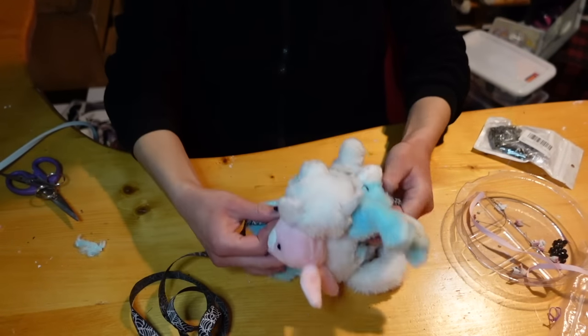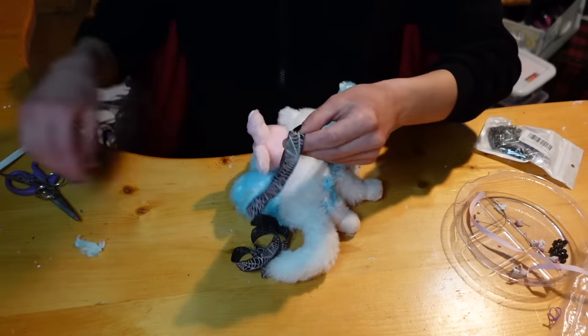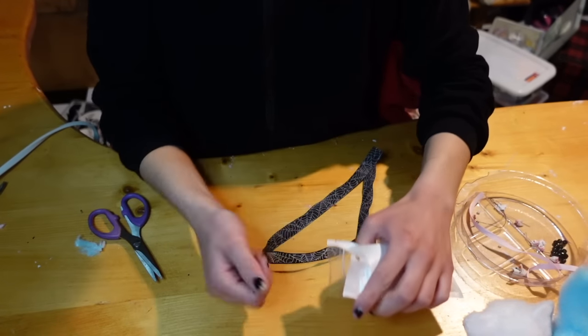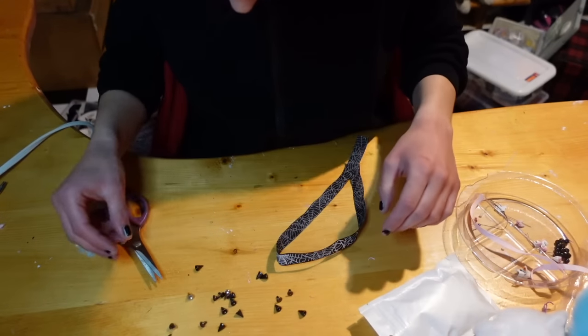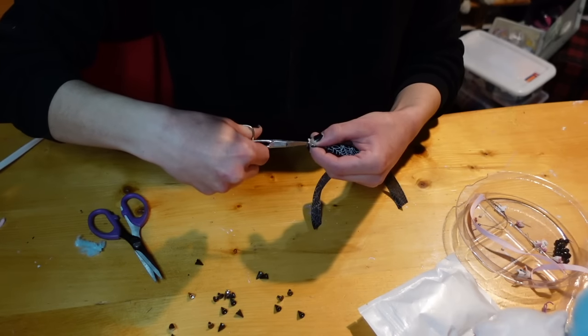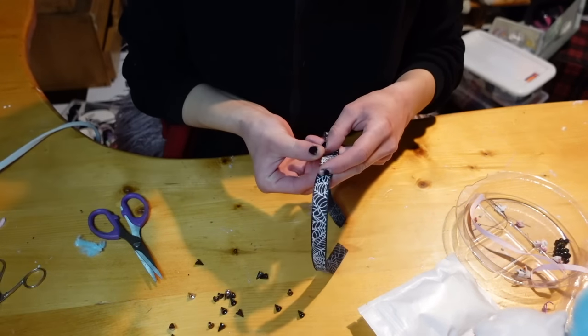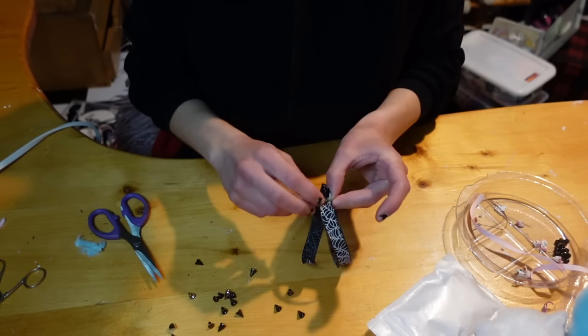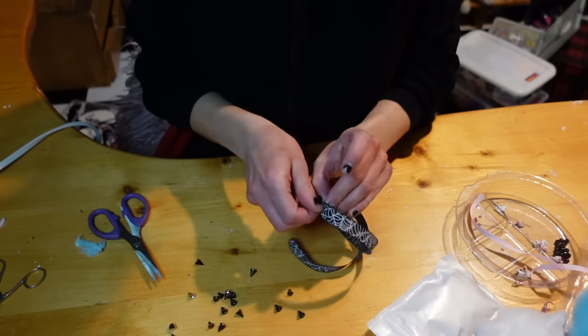Then I'm taking this spiderweb ribbon I got from the dollar store around Halloween, measuring it around my stuffy's neck, and using little spikes from studsandspikes.com. I use a little pair of nail scissors to cut a tiny hole in the ribbon, and since the spikes are screw-on I'm just attaching them by hand — screwing three of them in so there's a little spike choker for my guy to wear. Measuring it back around looks good, so I just tie the back in a bow. You could also use some glue if you don't want the bow look, but I think it looks pretty cute.